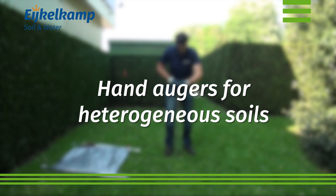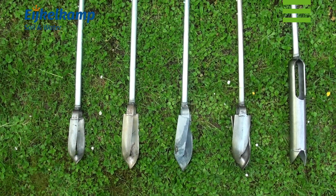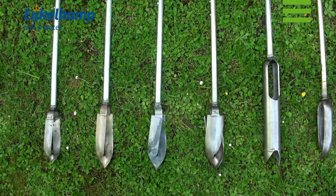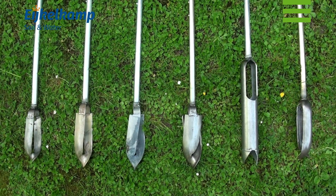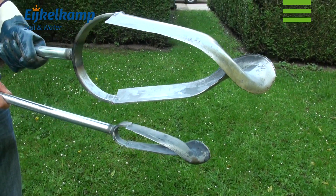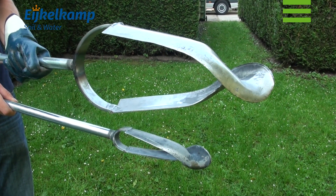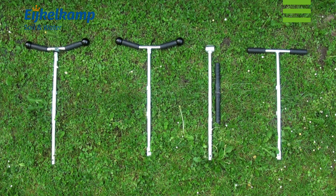In this video we will show you various types of hand augers and their specific use. The augers can be used for general soil investigation in all kinds of soils and are available in various designs and diameters, varying from 4 to 20 cm. The auger bottom part can be used in combination with different top pieces.